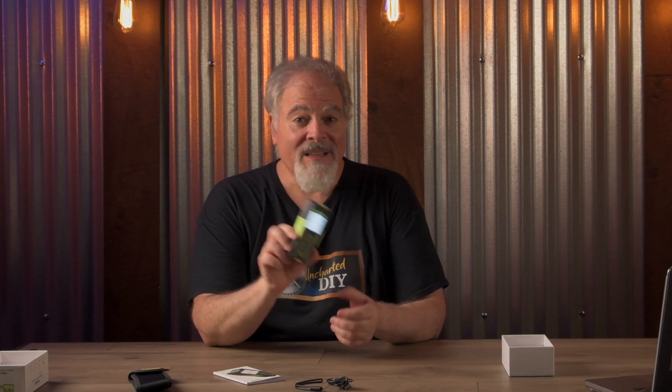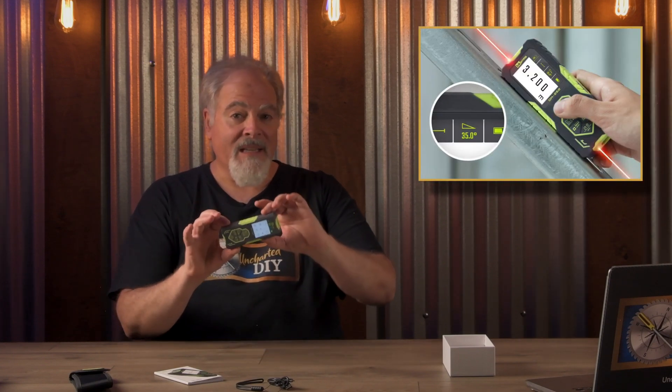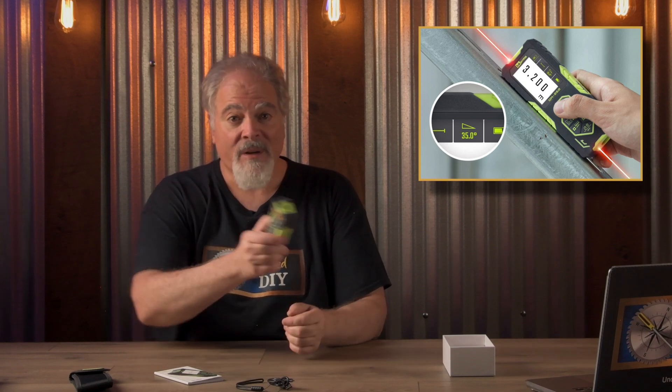Now let's focus on the pros and standout features. Imagine standing in one spot and measuring an entire room — the Nkerma DM262 makes it possible, and it's a real time saver. The bilateral laser eliminates the need to place the meter against the wall, which is fantastic for quickly finding the center of a room or area. I like that you can rotate the screen so you don't have to try to read it at weird angles. It doesn't auto-rotate like a cell phone, which is actually an advantage, so it isn't flipping around while you're trying to read those angles.